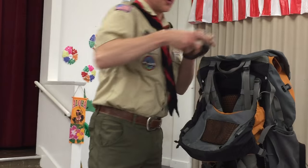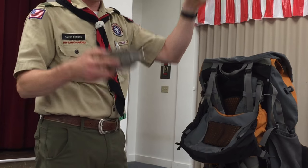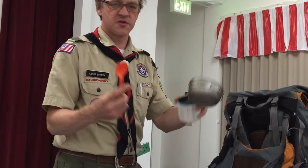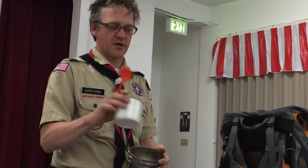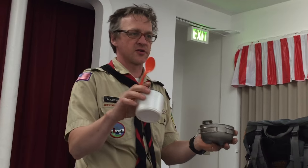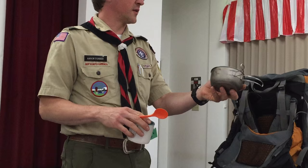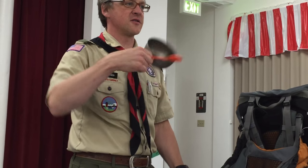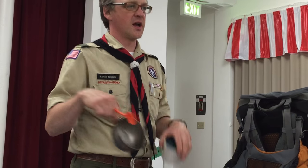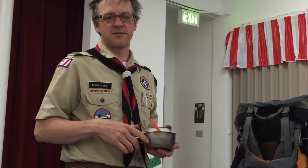Personal cook gear: cup, bowl, spoon. It doesn't get any easier than that. You're going to drink your coffee, juice, or hot chocolate out of there and have your bowl of food at the end of the day — all you need is a spoon. The simpler they are the better, because you can just lick them clean and dip them in the sanitation water when you're done — that's what we do at Philmont.